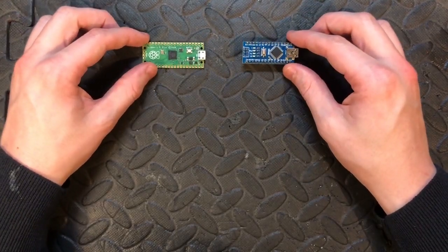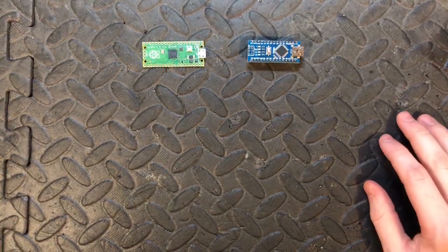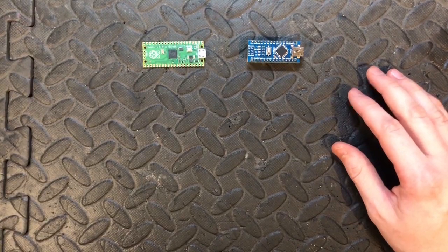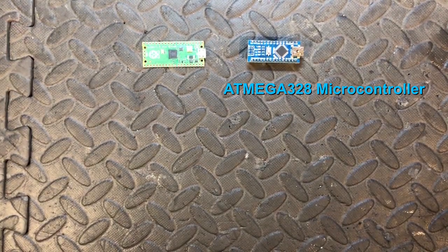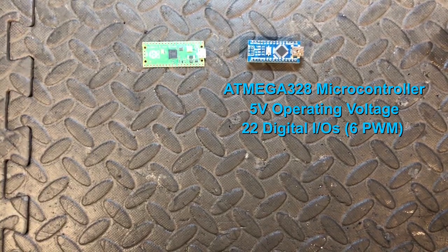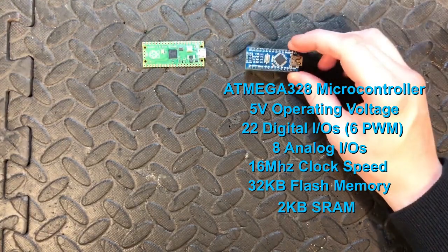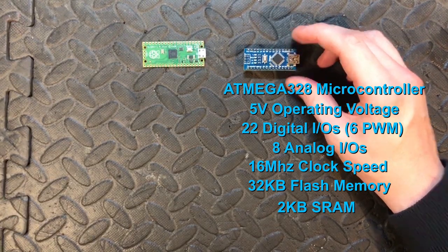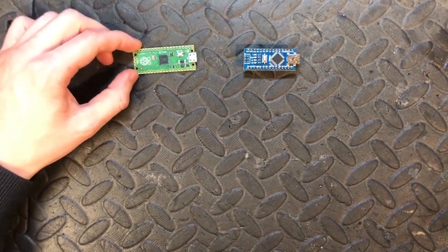Let's go over the main specs, starting with the Nano. It's a basic board, very good if you're switching from the Uno. It has an ATmega328 microcontroller, operating voltage of 5 volts, 22 digital inputs and outputs of which 6 are PWM, 8 analog inputs, a clock speed of 16 MHz, 32 kilobytes of flash memory, and 2 kilobytes of SRAM. Its first release was in 2008, so it's not going to be very high-tech.